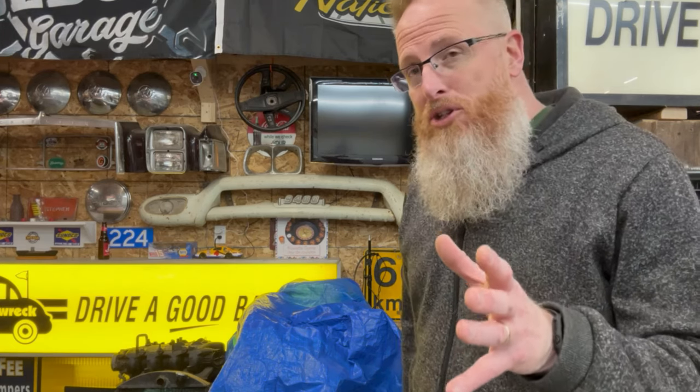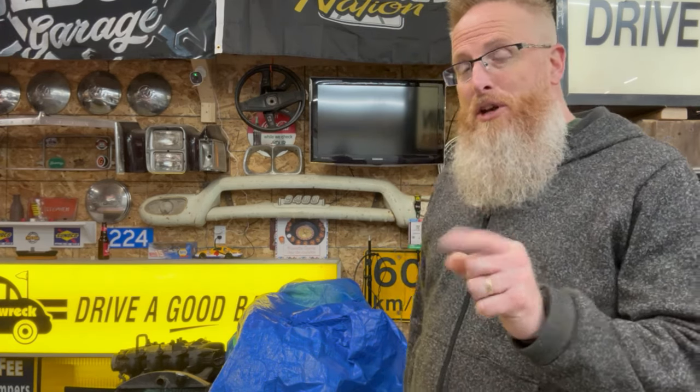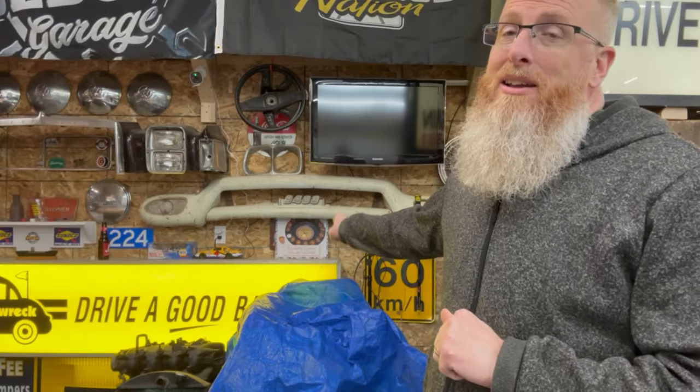In the last video, I bought the cheapest LS 5.3 on Facebook Marketplace. Today we're going to tear it apart and see if it's junk.